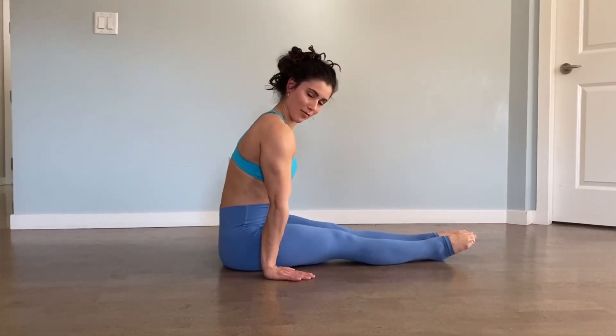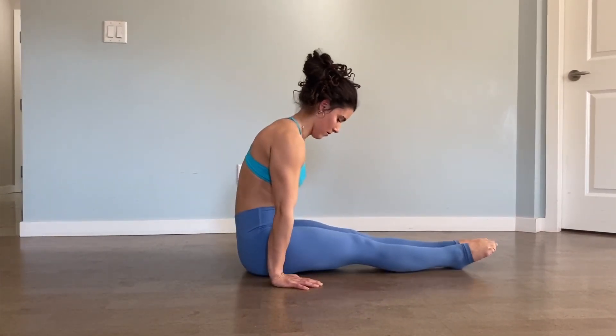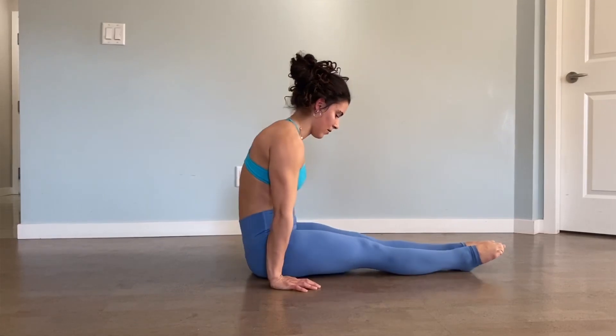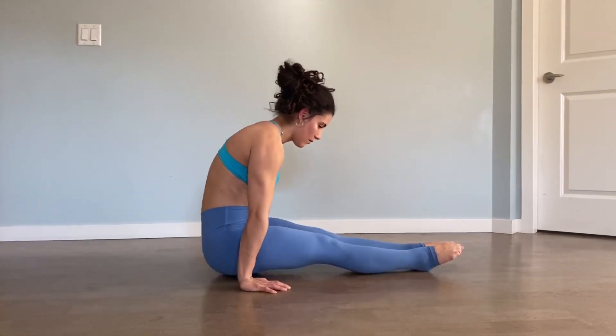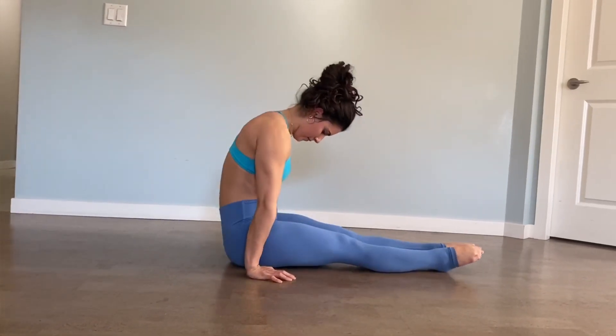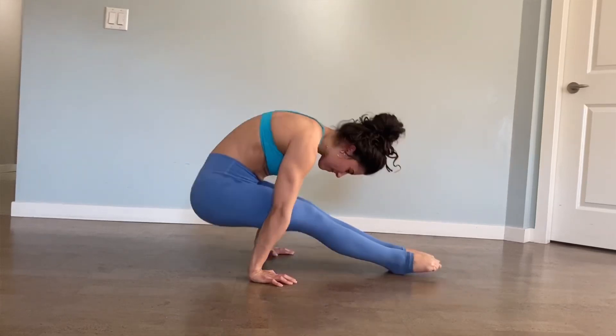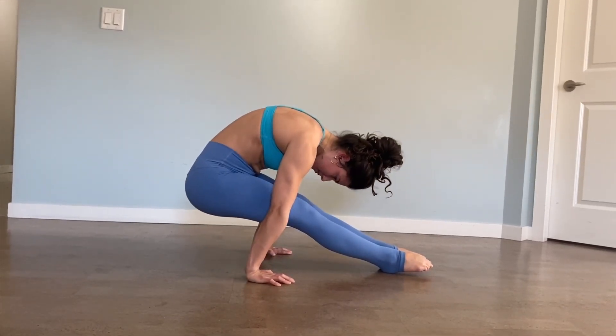Next we're working on some compression skills. You might not look like me doing this exercise and that's okay — you're developing new pathways and new strength to be able to do this one day. It's straight arms, lean forward, and you might only move an inch — that is okay. Squeeze your legs together, get that lean forward, and push the ground away.